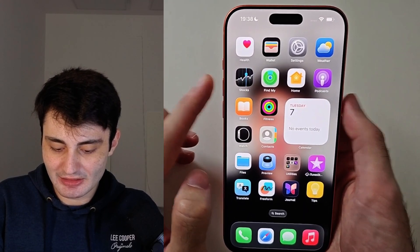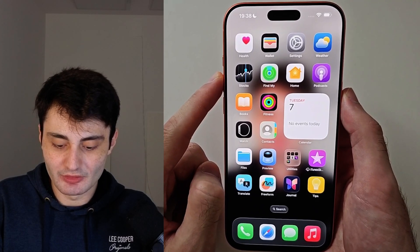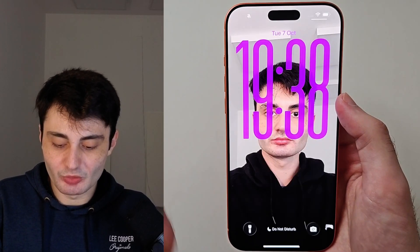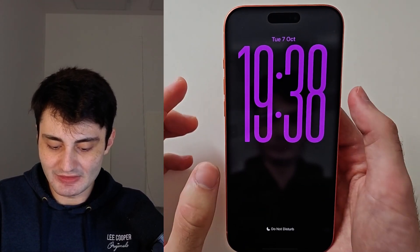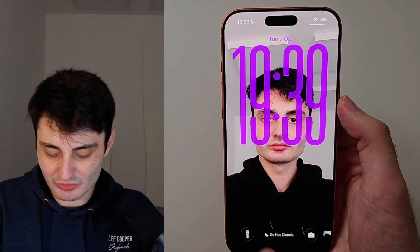Click and release both buttons at the same time. The common problem is if you hold down these two buttons for too long — so you don't click and release, you just click and hold — it activates the power menu, which is what you don't want. And if you only click one of the buttons and not both at the same time, the screenshot is not going to work. So click and release, applying force on both buttons at the same time.